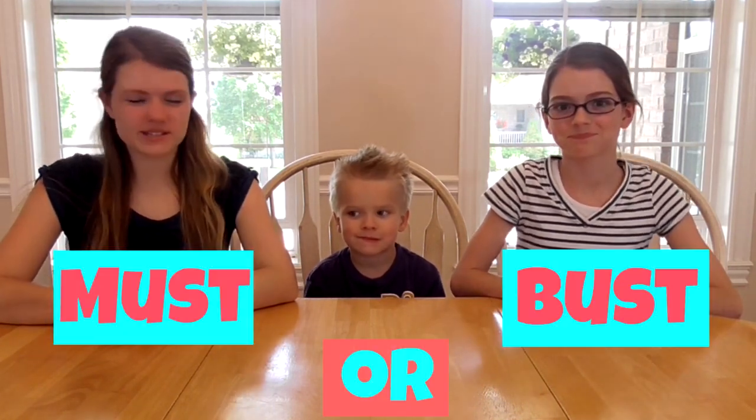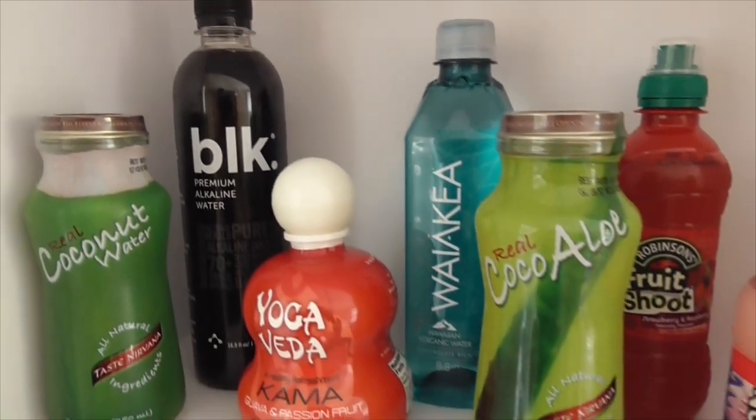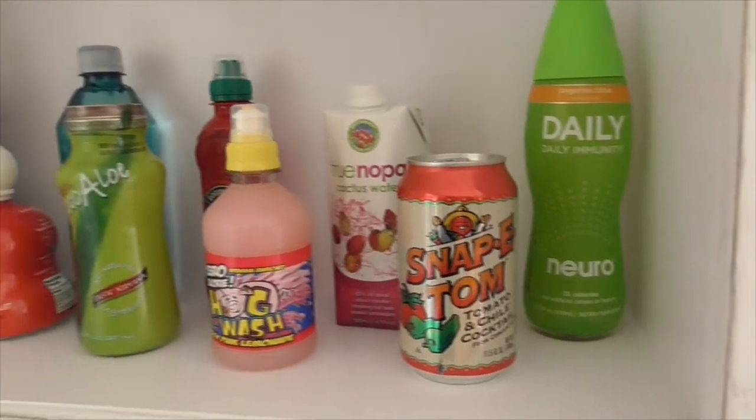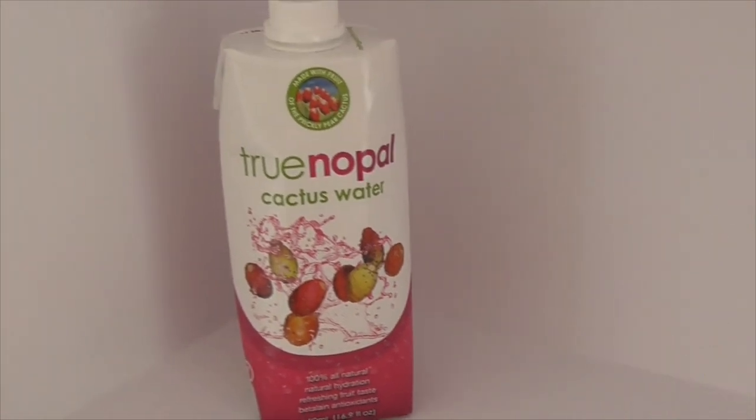Hey guys, it's Audrey and today I'm here with my brother Tyler and my sister Jordan and today we're starting a new series called the Must or Bust series. In this series we're going to be trying different products and we're going to have a theme for each video. This week's video is going to be liquids and we bought 10 different drinks to try and we'll rate them for you.